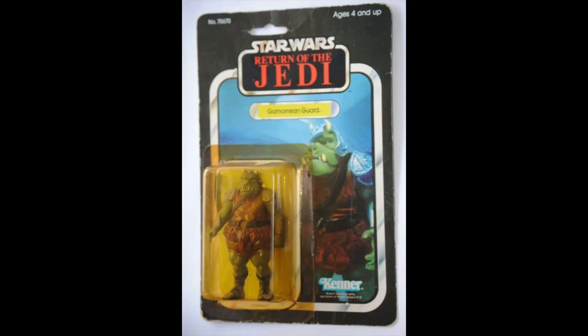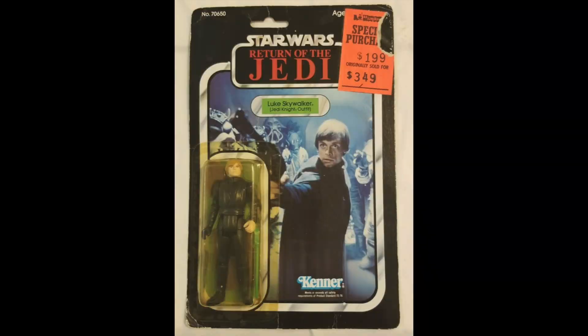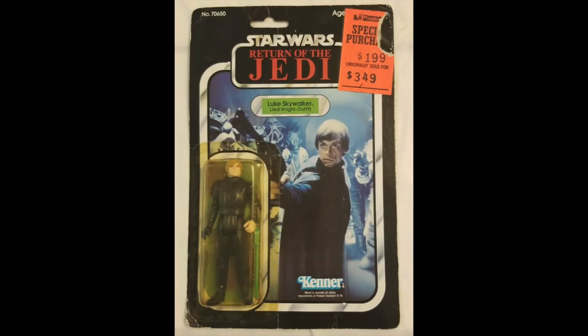Gamorrean Guard, $76. Pretty tidy card, yellow bubble, but it's alright. Luke Skywalker Jedi Knight, $225. It's a pretty awful looking card with that nasty knockdown price tag, yellow bubble, but it is a good figure. It is brand new, so $225.